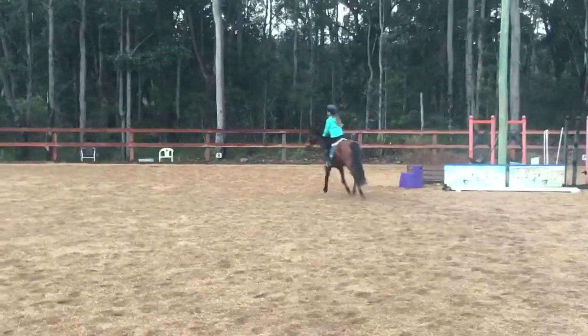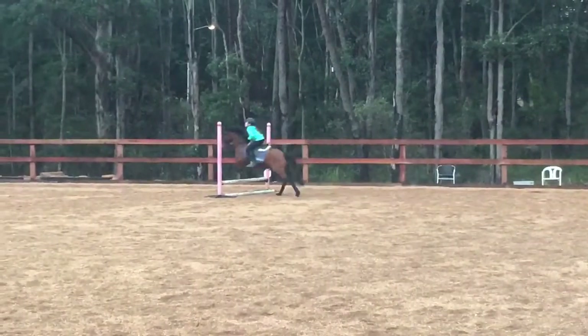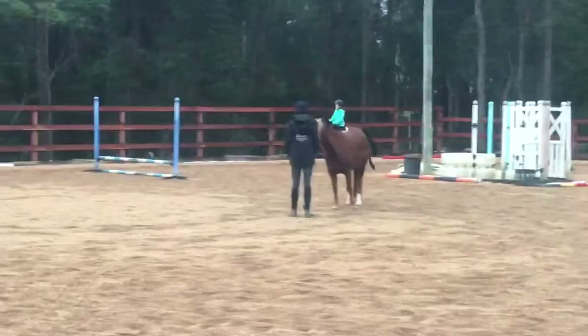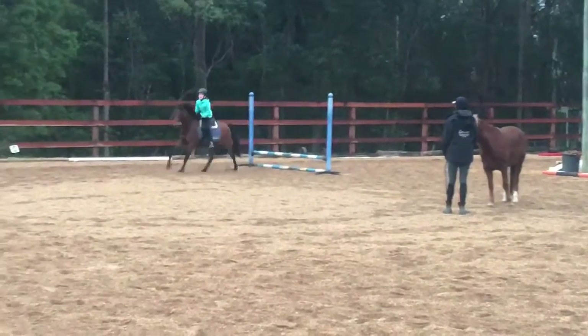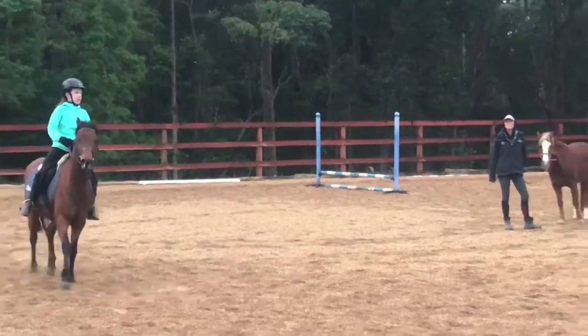Leg on, support them if you like. Eyes up. Eyes on the jump. Leg, leg, leg. Eyes up. There we go. Okay, keep your canter going. Let's do that a bit smoother.